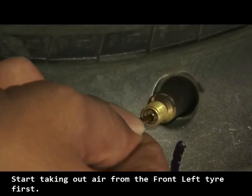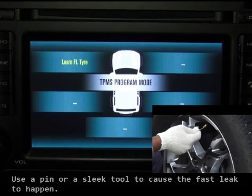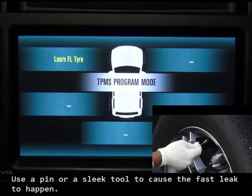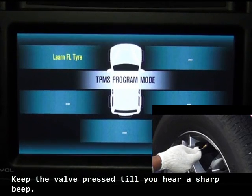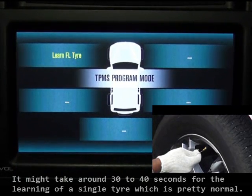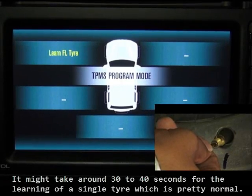Start taking out air from the front left tire first. Use a sleek tool to cause the fast leak to happen. Keep the valve pressed till you hear a sharp beep. It might take around 30 to 40 seconds for the learning of a single tire, which is pretty normal.